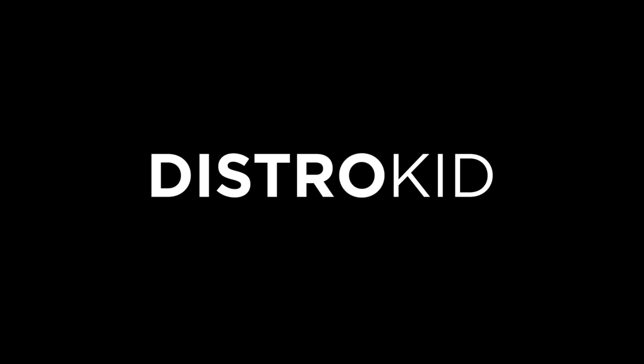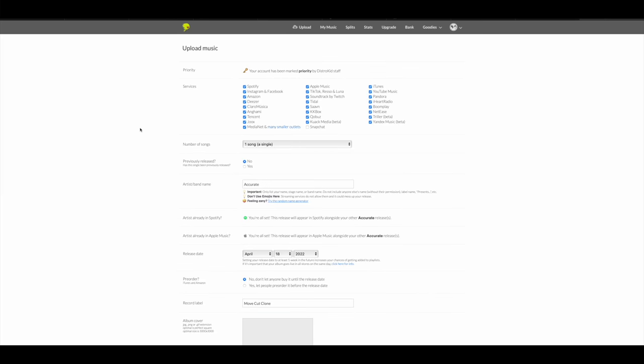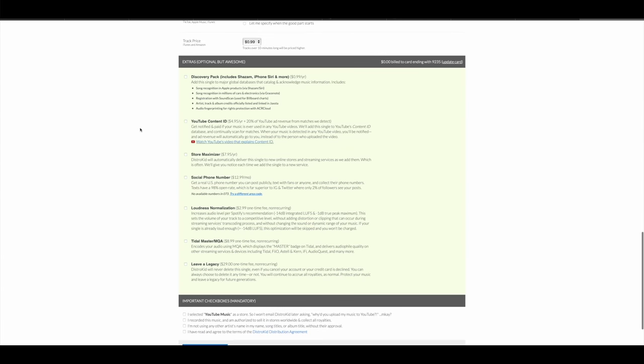Now a quick message from this video's sponsor, Distrokid. If you're someone who makes music and puts your stuff out online, you should definitely know about Distrokid — it's a digital music distribution service that helps you get your music on Spotify, Apple Music, Tidal, Deezer, and many others. Twenty bucks a year allows you to upload and release an unlimited number of tracks, singles, EPs, or albums. Distrokid also handles everything when it comes to finances, so it's nice and simple.